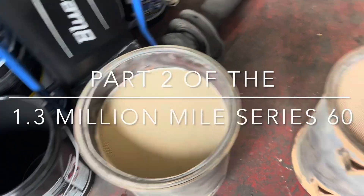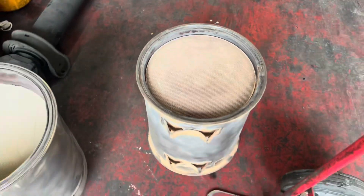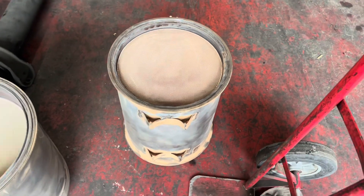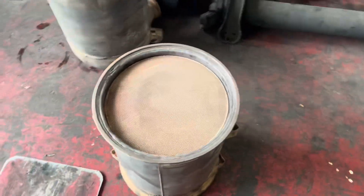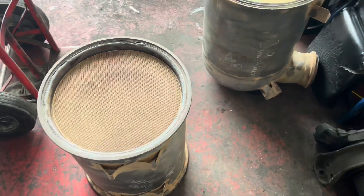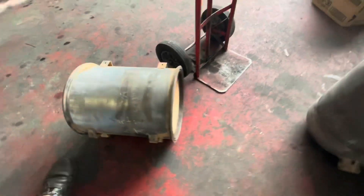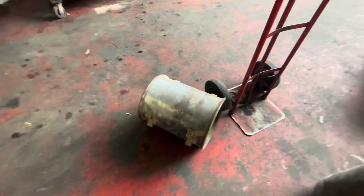We have our DLC and DPF back from the shop — they were able to clean and bake everything out. The DPF however still passed, but it's barely passing. Being that the truck has 1,300,000 miles on it, this filter may not pass after a parked regen. If it does not pass, the DPF will need to get replaced. The problem is these are very expensive — they'll run you about $3,000 just for the DPF.